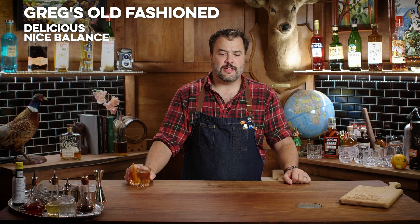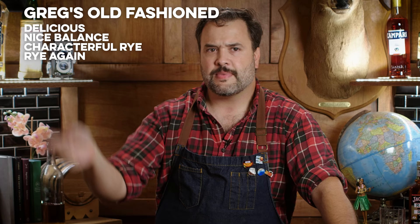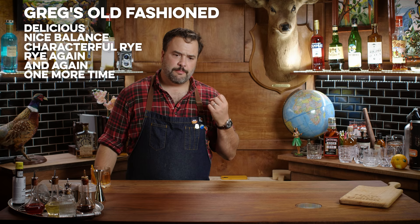Bottoms up. Delicious. Just the right balance of sweetness and bitters. The rye brings an additional level of character and spiciness — the evolution turns back towards rye, almost like a clock reaction or something. A real bread spice. Good. That's our standard baseline, let's start with the first one.